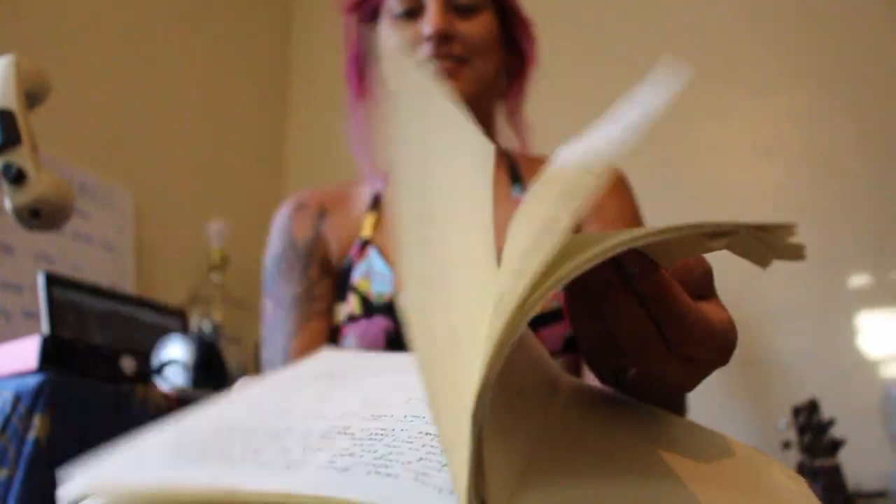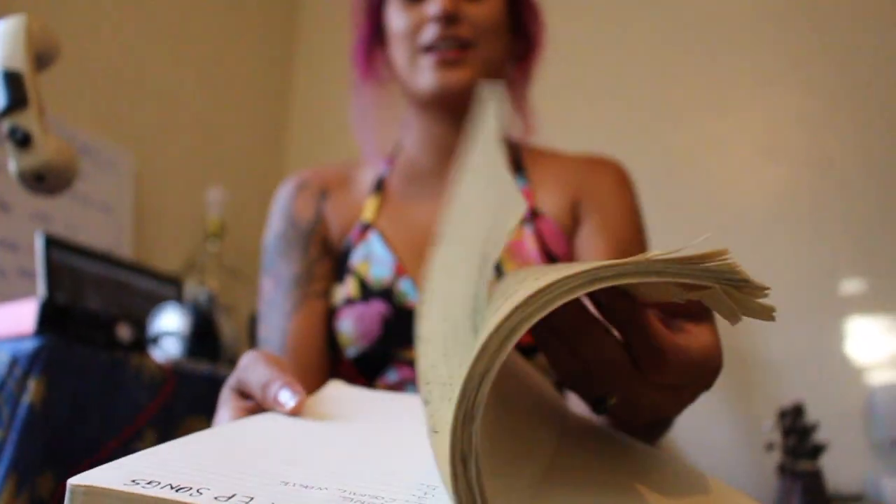This is my song book over here — I put all my lyrics and my thoughts and everything in this. This is my little baby.